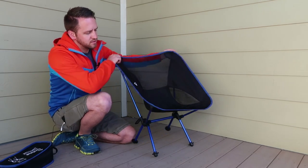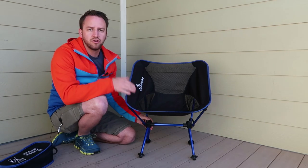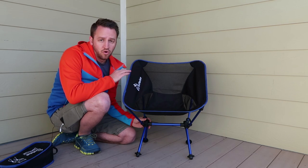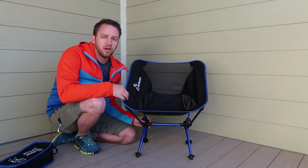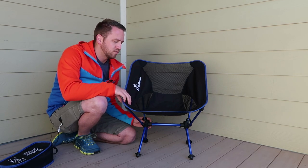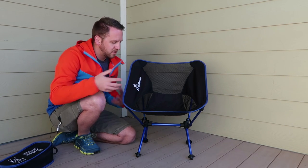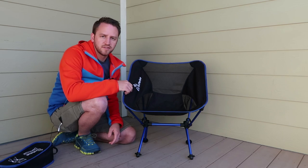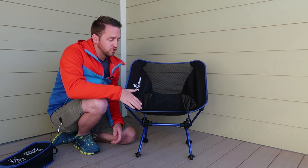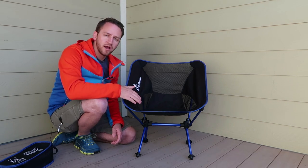Really guys, this is going to be a good option if you're looking for a chair to take backpacking or camping, or even as a concert chair — like if you're going to an outdoor amphitheater situation. This is something lightweight, small, easy to set up, that doesn't take up a lot of space in your car.